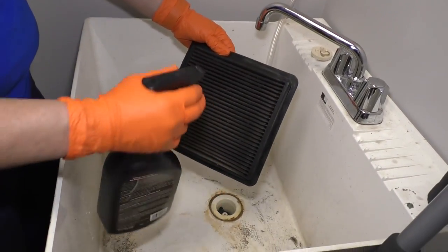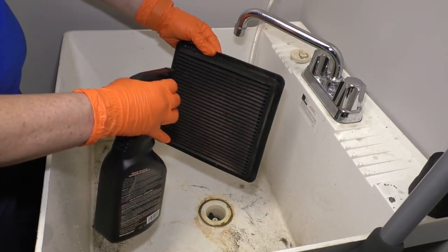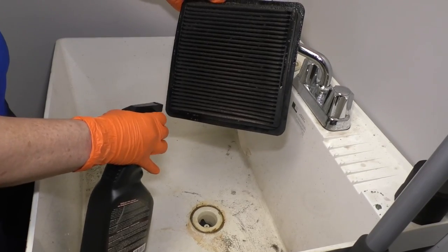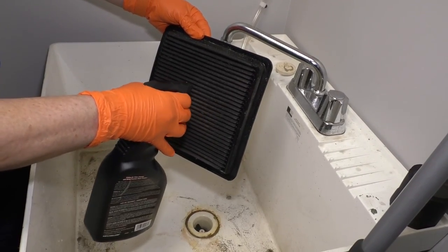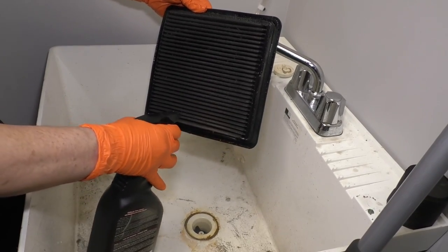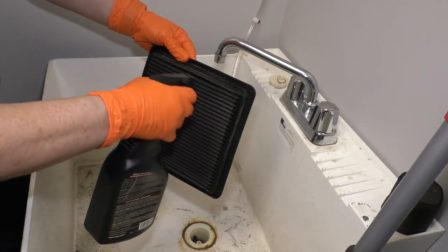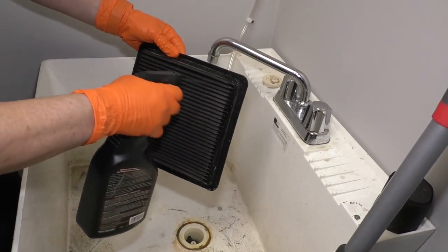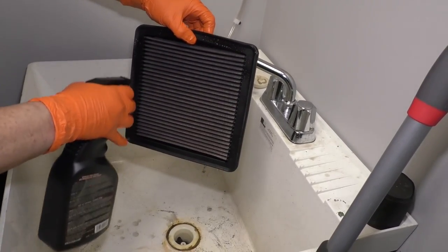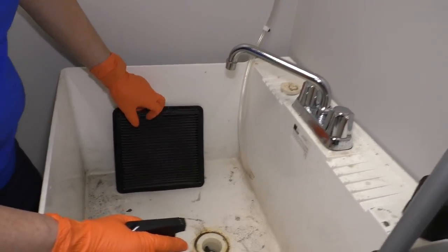So now we're going to take the K&N cleaner and spray it, getting it all inside the fins. It's pretty bad, so I'm going to really soak the heavy soil. I'm going to turn it around and give it a quick spray on this side. We're going to let that sit for about 10 minutes, and then we'll come back and rinse it.